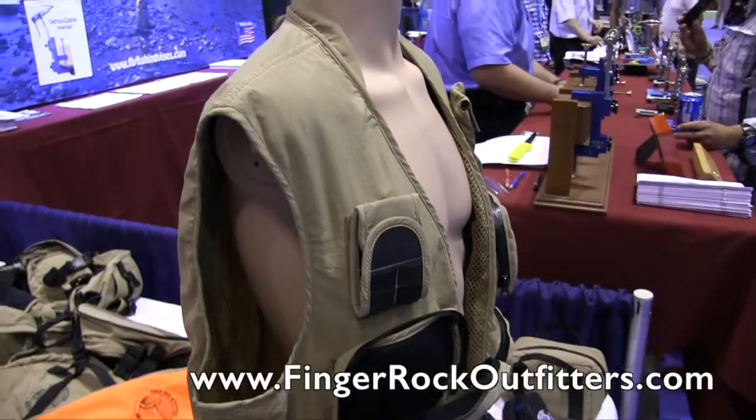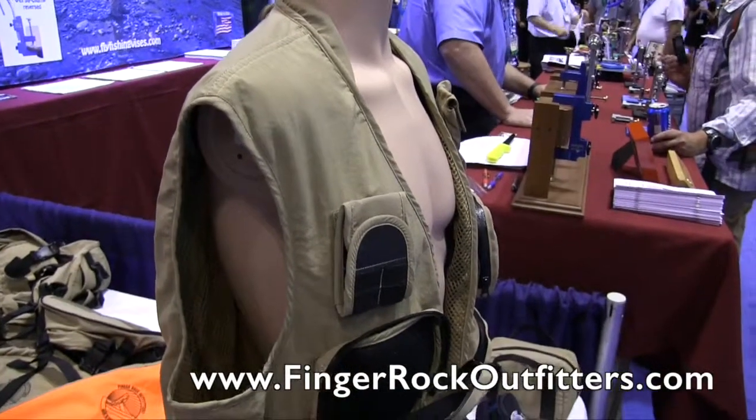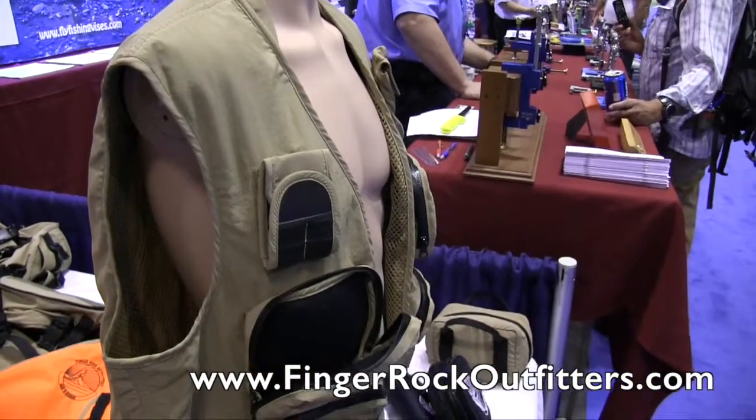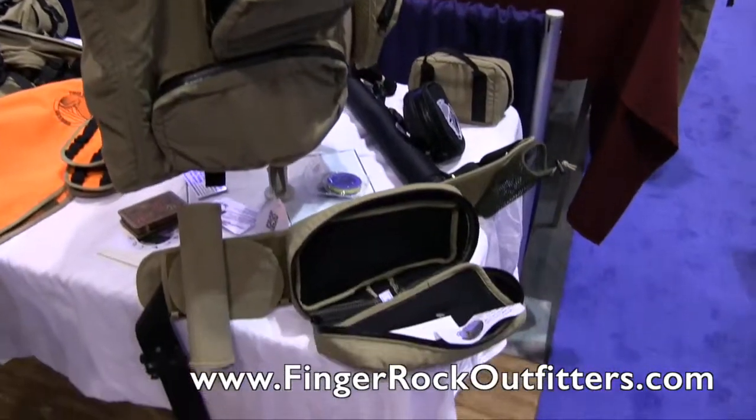Wow, very nice stuff. If people would like to find out more information, where can they go? You can find us on the web at www.fingerrockoutfitters.com, and we're also on Facebook. We are at ICAST 2015.